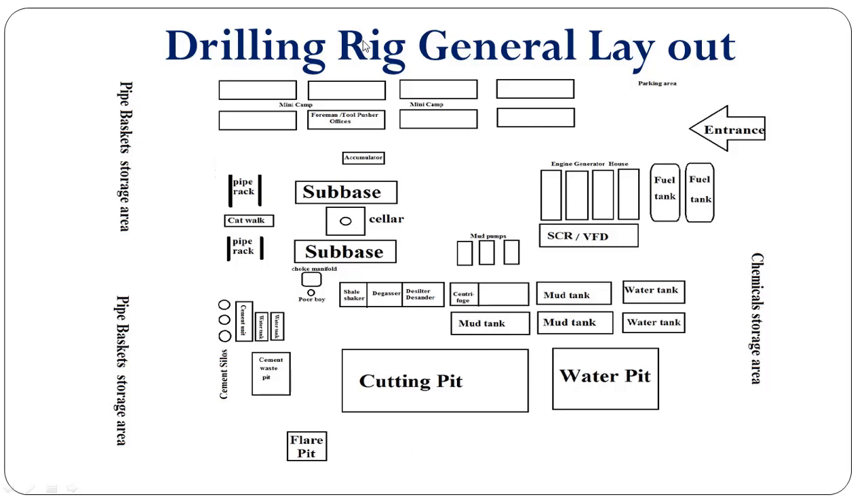For a specific rig layout, there will be a specific distance from the cellar to the engine generator house, or to the SCR or VFD. Similarly, there will be a particular distance from the well center to the mud tank. We need to follow the rig layout specification.